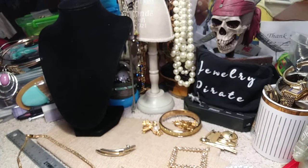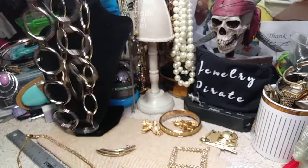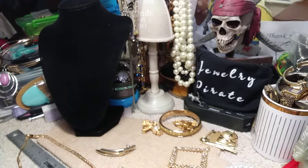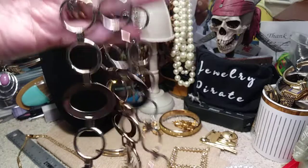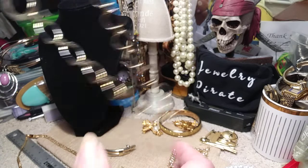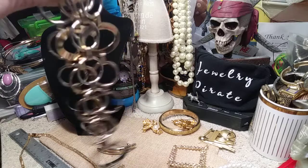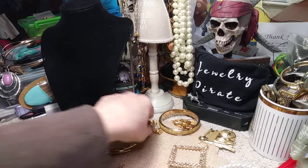Now I think this is a belt — I don't know if it is or not because it's not very long. I don't know if anybody has a waist this small. It's got a hook for a closure and it's in a gold tone, and I think it has some silver tone in it. If you have a very tiny waist you probably could wear this, but it would work well as a necklace.